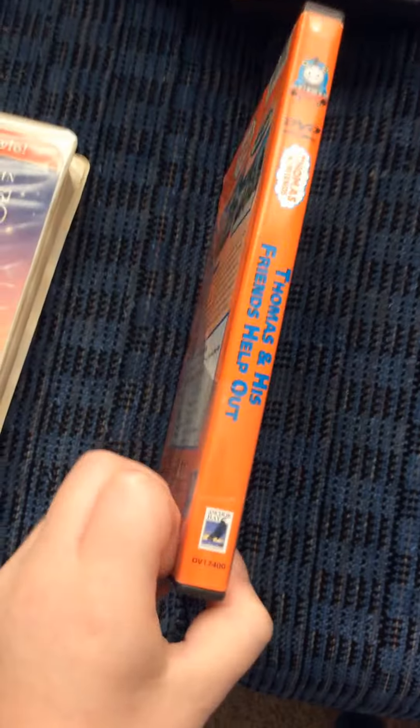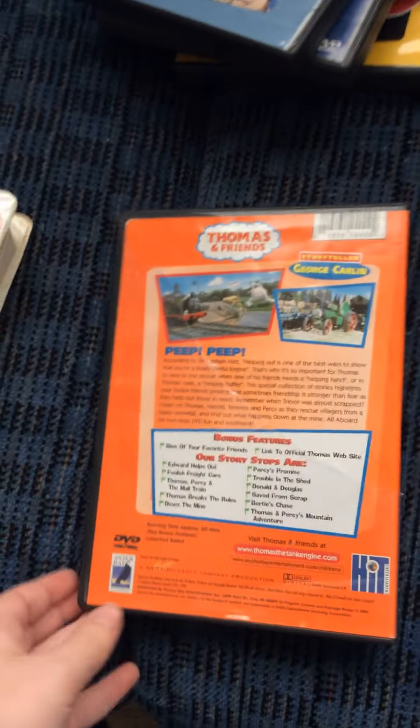Next one I got here is Thomas and His Friends. Here's the front spine and the back.